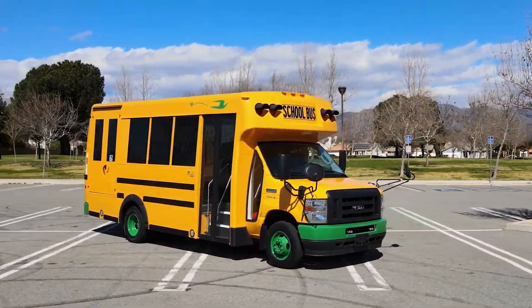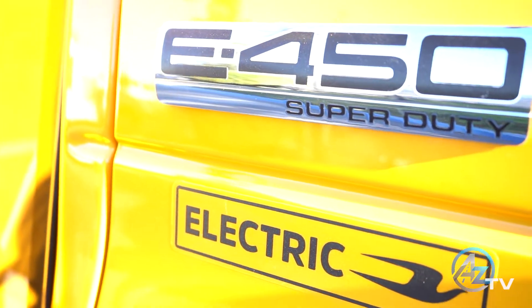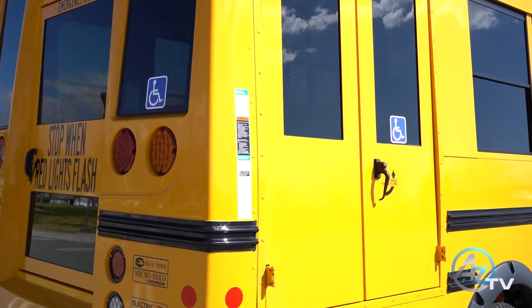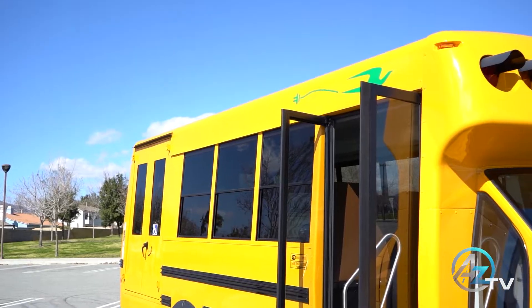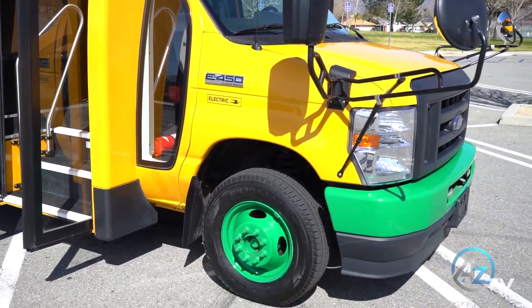Congratulations on taking steps towards creating a greener future for our planet and our children by purchasing an all-electric Microbird shuttle bus from A to Z Bus Sales. In this video, you'll learn how to interact, operate, and maintain your new vehicle.